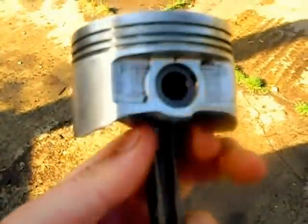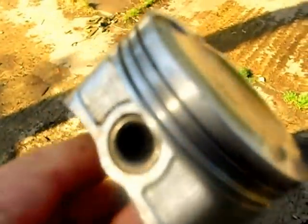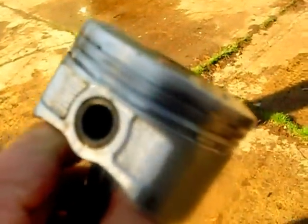Now I'm going to show you the bog standard piston out of a Toyota Prius. Look at that — it's made like a racing piston. That piston is also designed to maximize performance and efficiency for every drop of fuel burned.